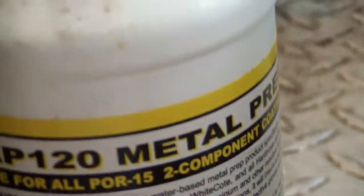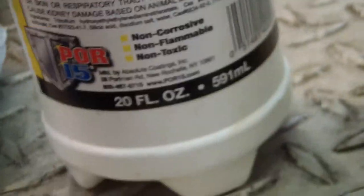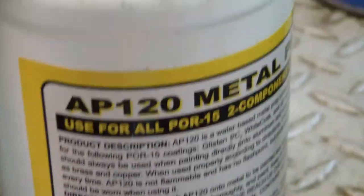This is the metal prep I was using — and this is the other metal prep. I used both the rust mover and the metal prep, did both. It's all ready for me to put something back on. I'm going to mix up some more of this and use a paintbrush to put it back on.